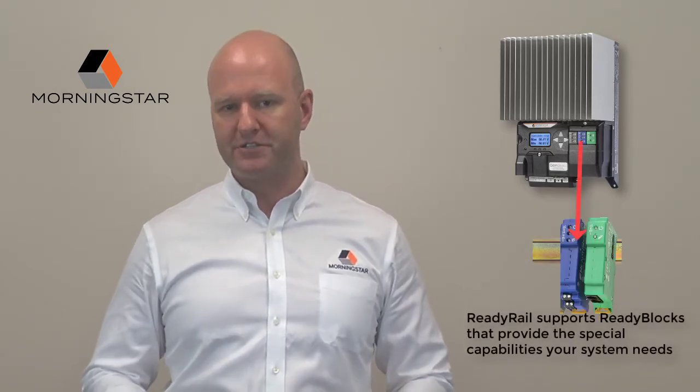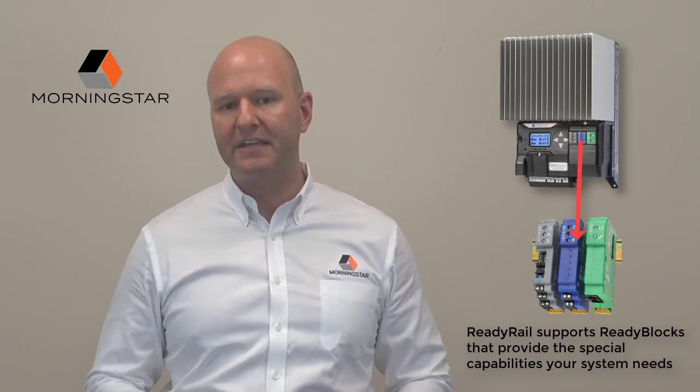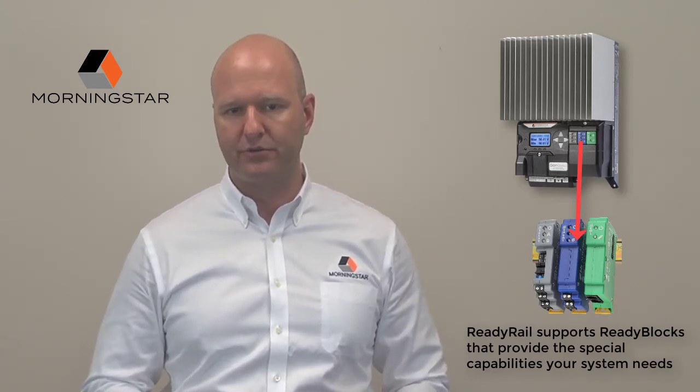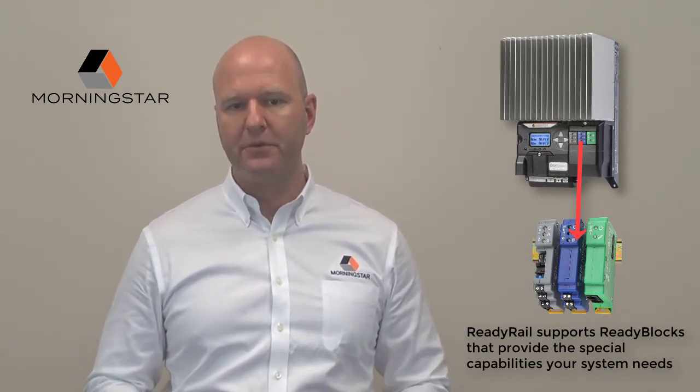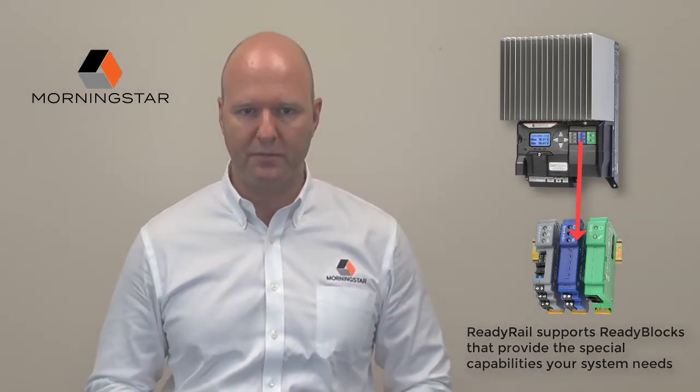This modular expansion system offers additional space, power, and data connectivity right inside the controller, and allows you to add the capabilities you need to perfectly tailor your system to sophisticated market requirements.